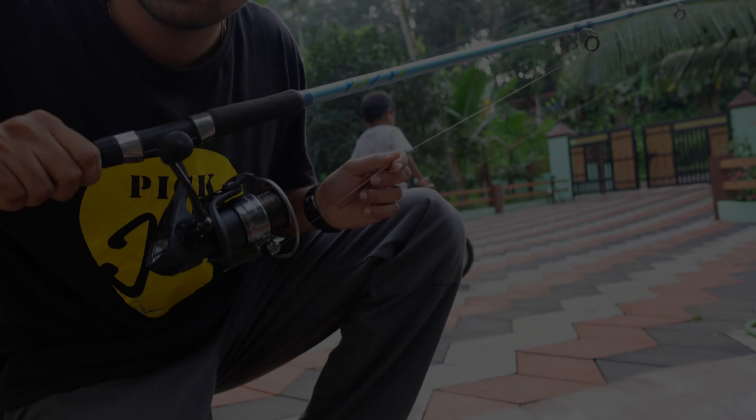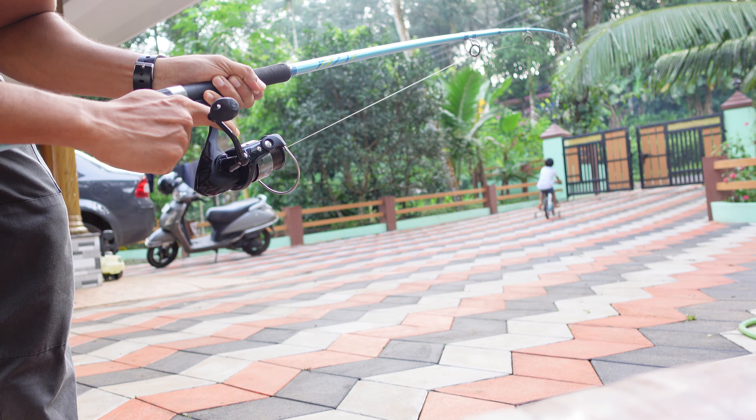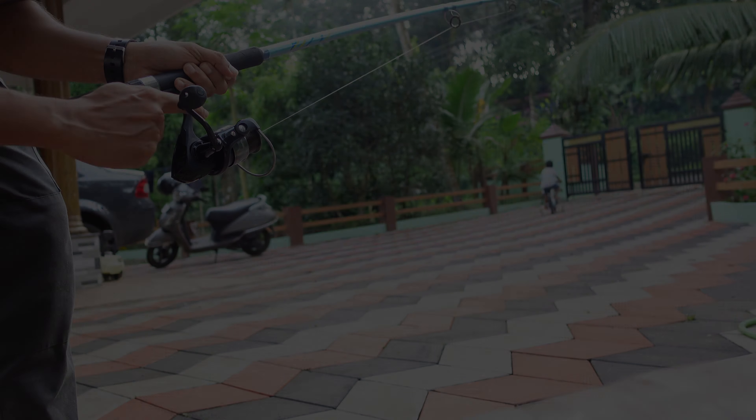Now let me demonstrate how this drag system works. I have tied the line to the end of my son's bicycle. As you can see, half drag means almost 2.5 kgs.